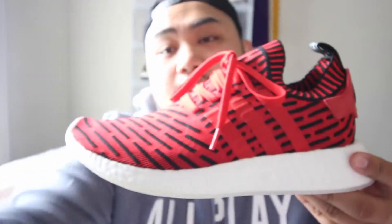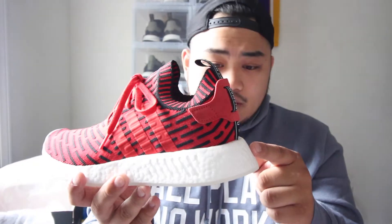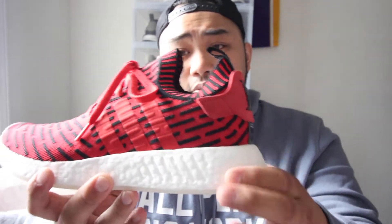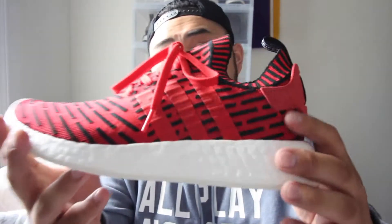Adidas has that expedited shipping so I got these in like two days. These are the sneakers right here. Now let's get into the details. This being an NMD, you have the original NMD silhouette. Being the R2, the boost is different — they definitely added a lot more boost compared to the R1s. You know how you can't really feel the boost as much in NMDs as you can in the Ultra Boost? Well, in these you can definitely feel the difference.